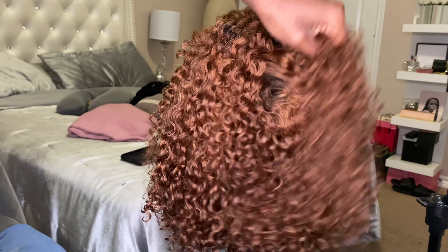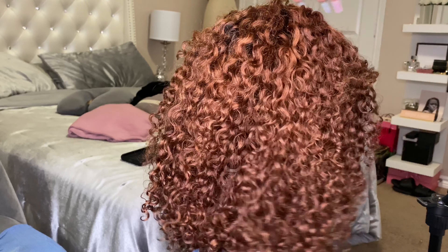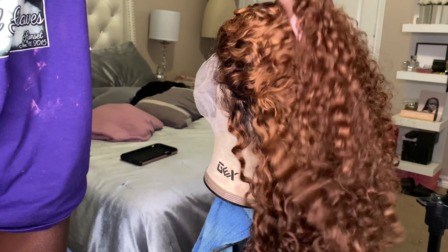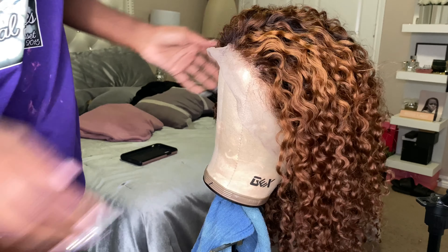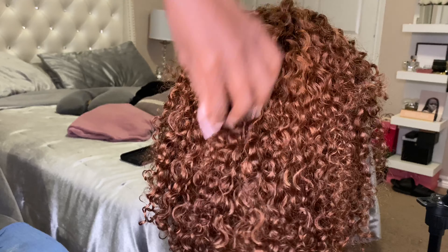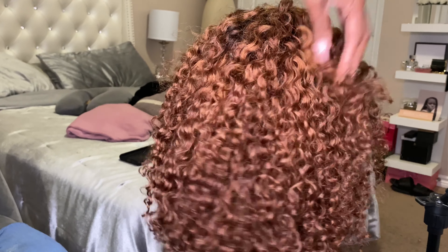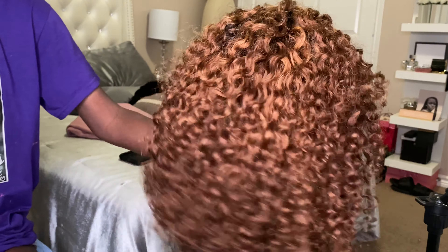This is literally how it looks after — I have not put any dye, nothing in this wig — and it already looked like a ginger type of color, which is the color I was going for, like a ginger copper. It was so bomb I didn't even want to put the dye on it. The curls stayed intact, super bomb, I freaking loved it. It did get a lot of shedding though.